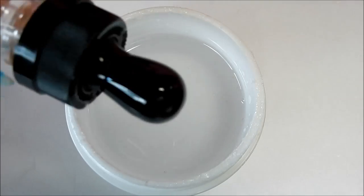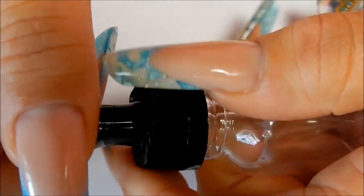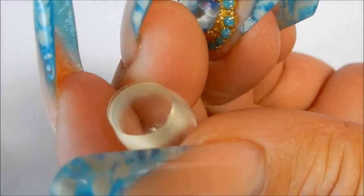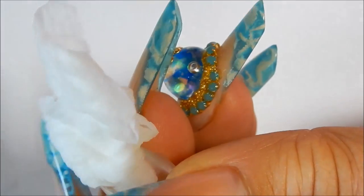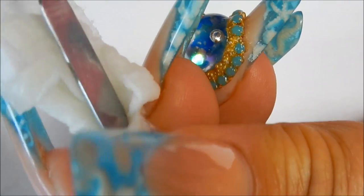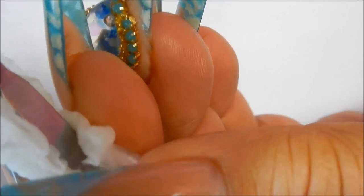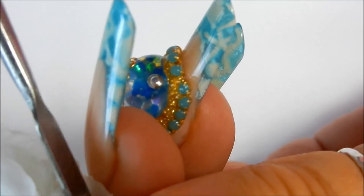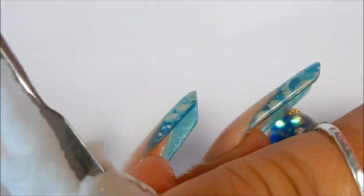Then you'll cure that for three minutes. The globe should come off pretty quick and it should look like that. Right here on the inside you have to clean it really well — just take an alcohol-soaked piece of white, put it inside the globe and use some kind of instrument that will fit in there. Turn your wipe around and clean it out really well, because you don't want any glitter or anything sticking to the inside of that globe once you fill it.